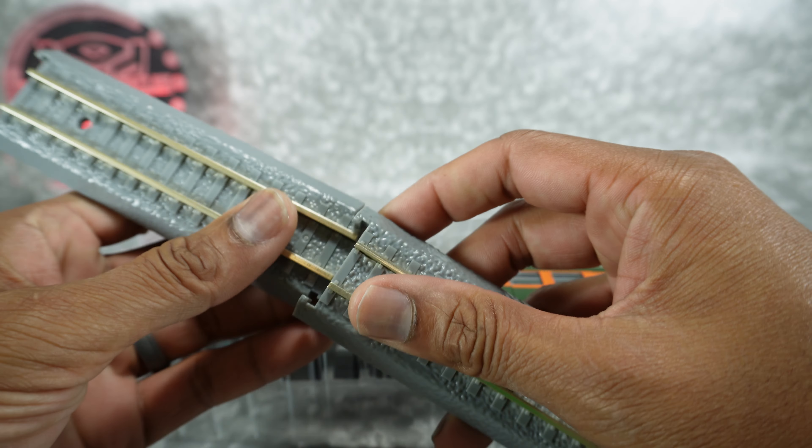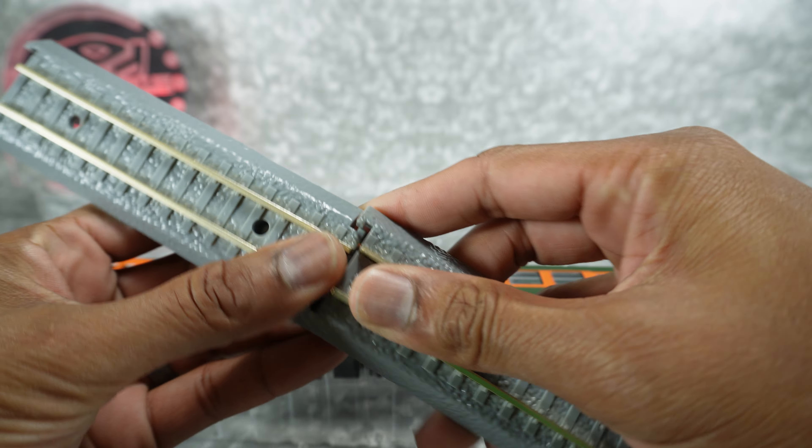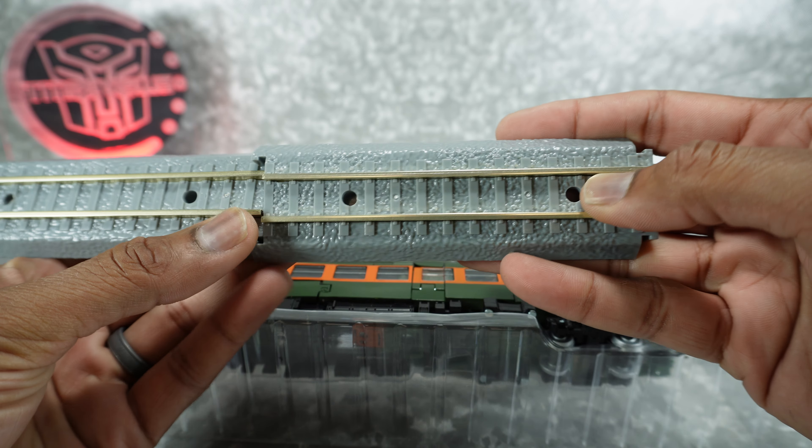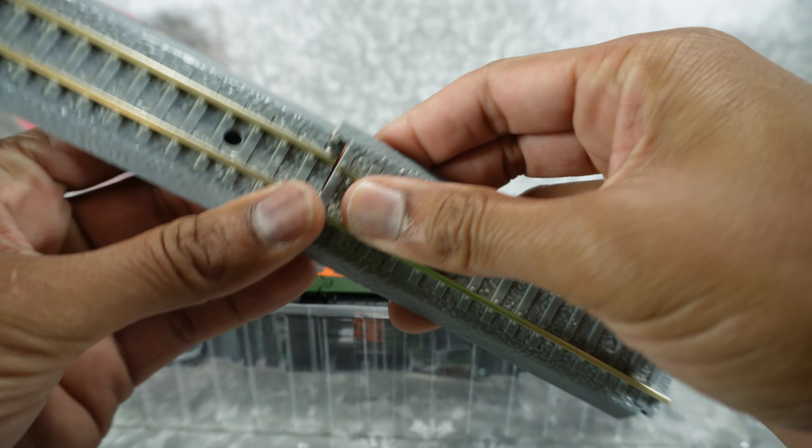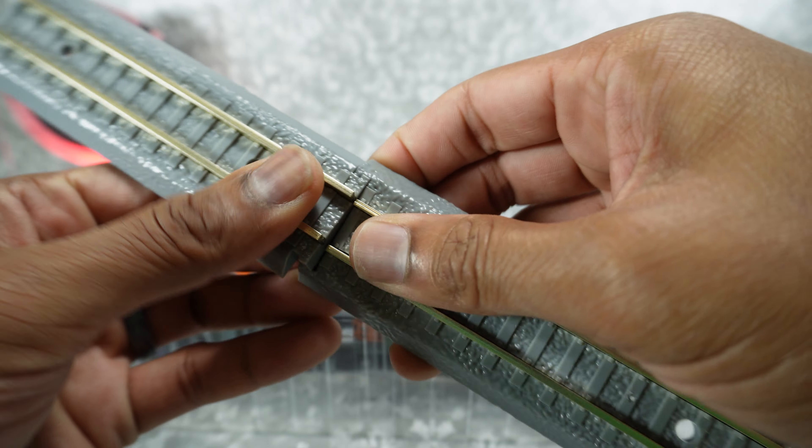And we get the two track pieces again, done in the smaller width. I don't know what they're doing here — half of them are smaller, half of them are wider. They just keep changing the size. But you do get the tracks.